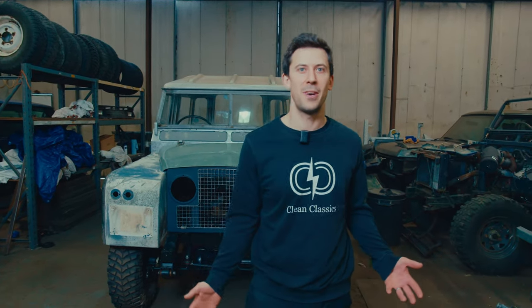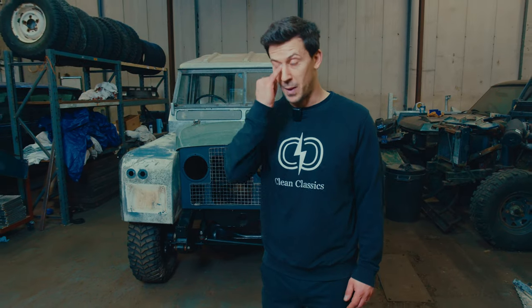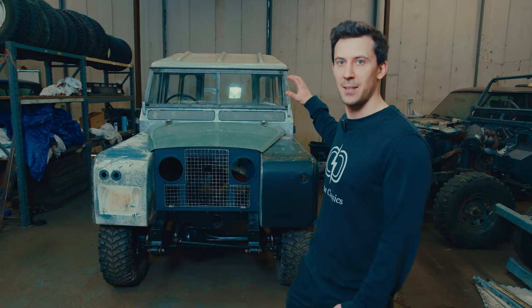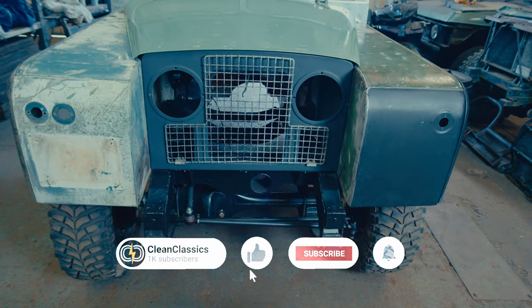Welcome back to the Clean Classics Workshop. This time we're going to have a good look at the Series 2A, which we've now completed the dry build on. We've also had a new arrival for the next conversion — a Series 2 109 that's been retrieved from a hedge in an unknown part of Kent. We're going to go through the progress on the 2A, our plans moving forward, and what we're going to be doing with that 109 project.